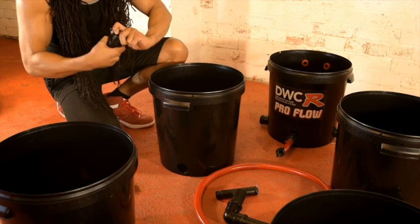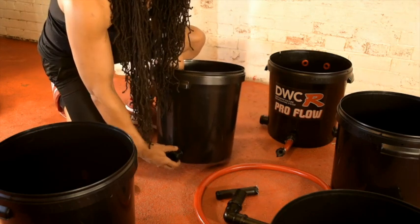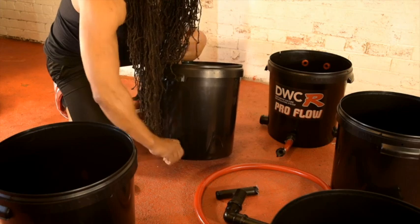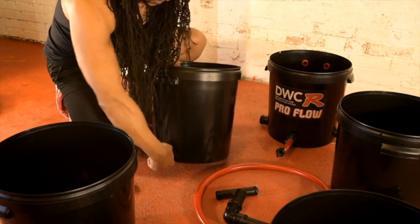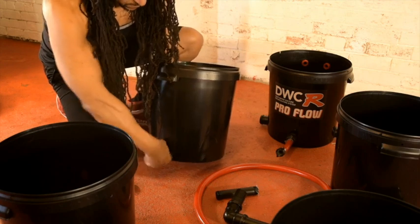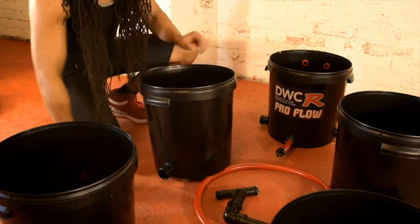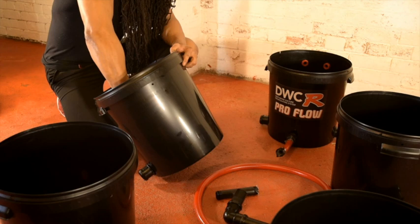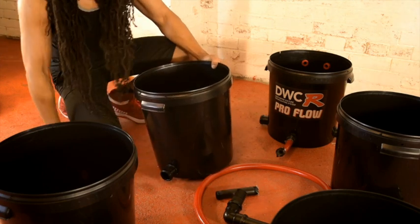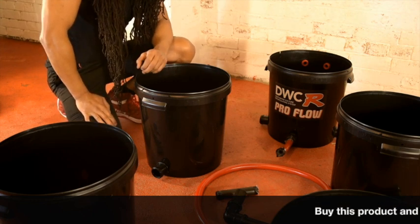Remove the nut off the back of the gland, leaving the washer on. Push the gland through, then simply put the nut on the inside. Tighten it up as tight as you can with your hands, and then just a couple of turns with the grips. Repeat this process on each pot, putting two glands on each one, and then we'll be ready to fit the pipes.